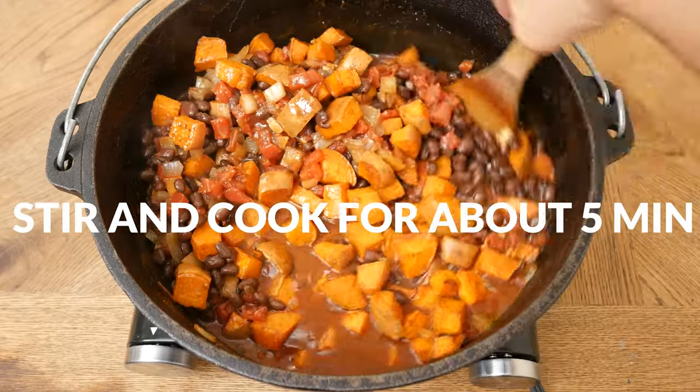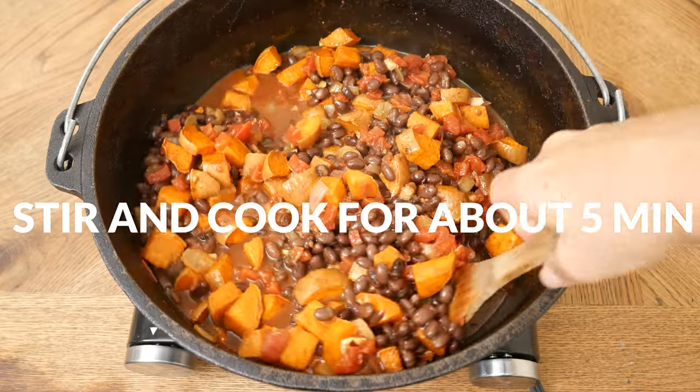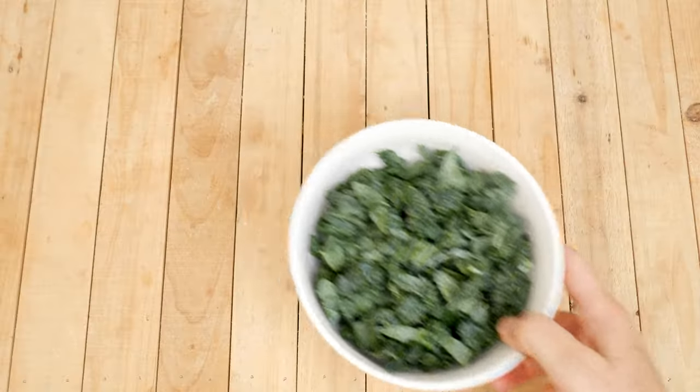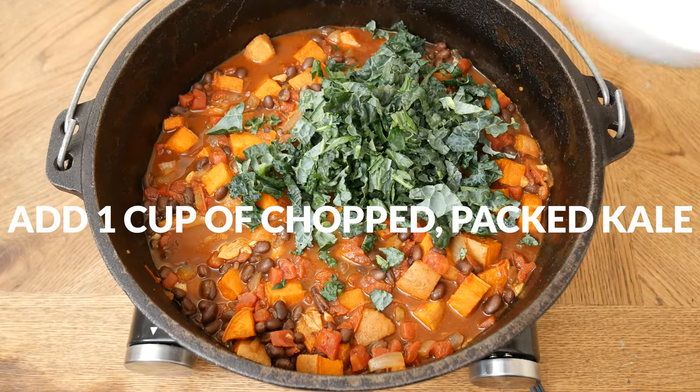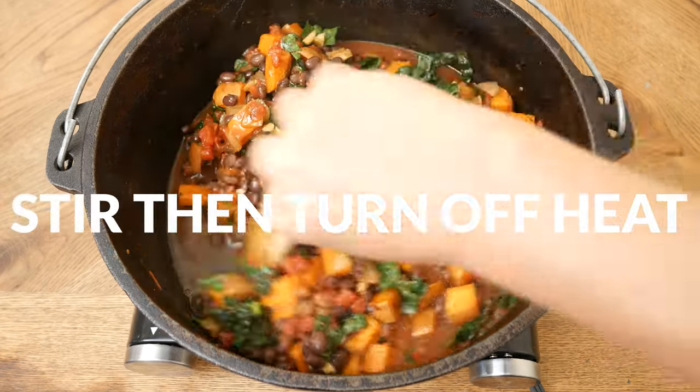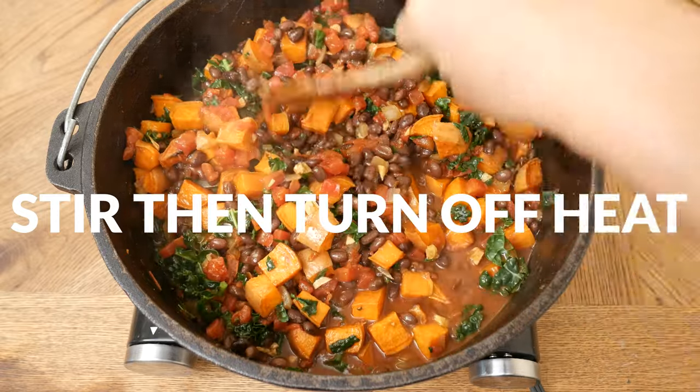If it's too thick, simply add in a little bit of filtered water, or you could add in some more broth. When your chili is as you like it, add in one cup of packed, chopped up kale. Stir it in, then turn off the heat, and your soup is ready to serve.